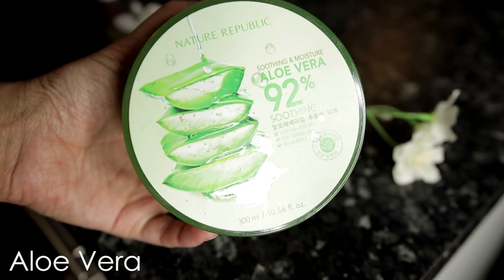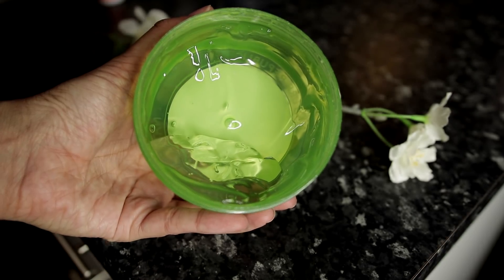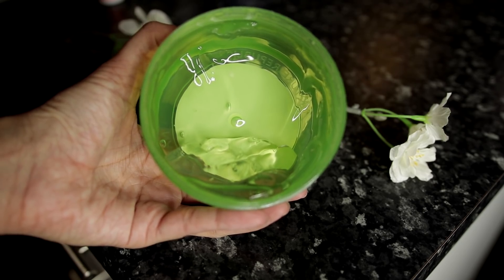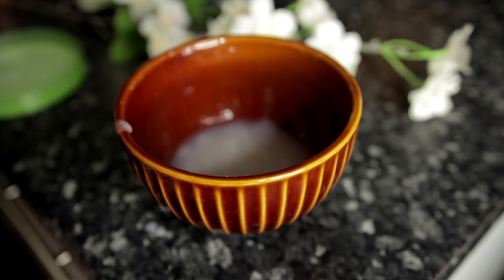All you need to add to this mixture is aloe vera gel. The amount of liquid I had was about one quarter cup of the rice liquid, and I added one to two spoons of pure aloe vera gel. I'm also adding sweet almond oil to this, and also a little bit of vitamin E oil.